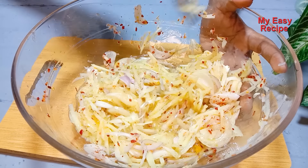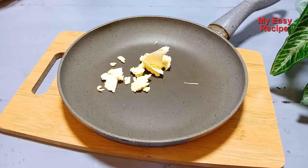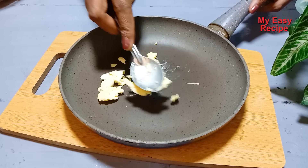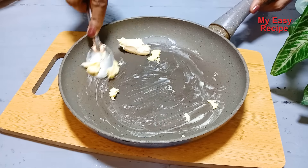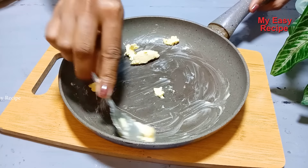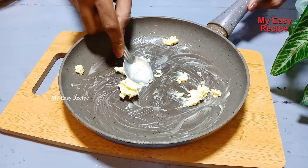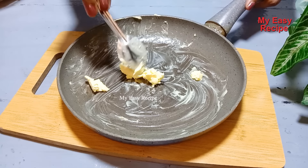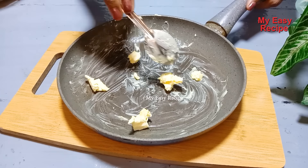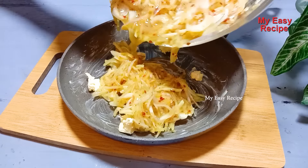After 10 months, let's see what we have done in the butter. Let's mix the ingredients in the pan.